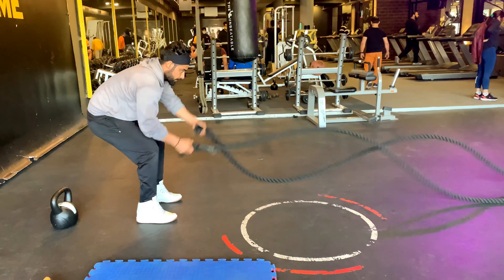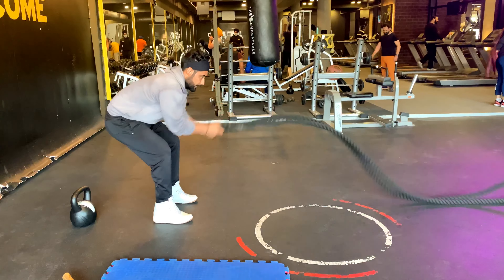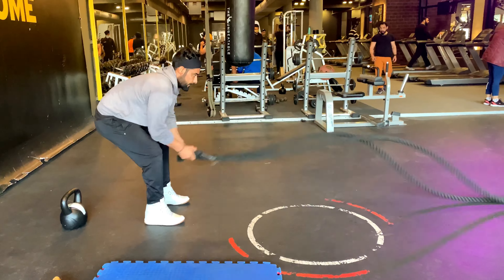Hi guys, welcome to Filmy Fitness. This is Aman Dhillon and today is week 5, day 22 of our 10-week lean body challenge. First, I'm doing a 15-minute compound set functional circuit training to activate all my muscles.